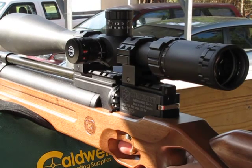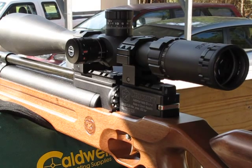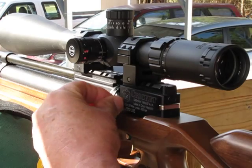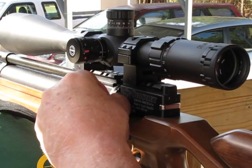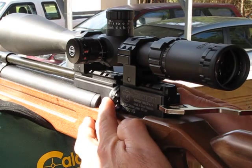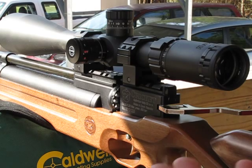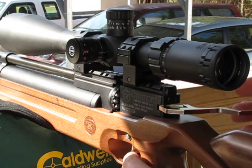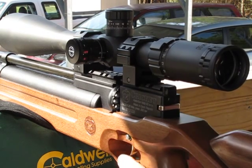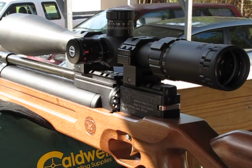Boom. Or you can leave it just like that — put a pellet in right here, pull your lever back, index your magazine to the shot point, to the breech, close your lever. Now that's single shot. That's just one way to do it.